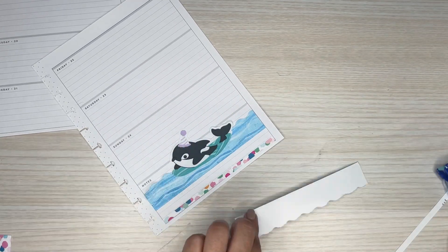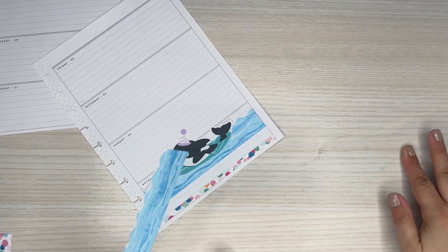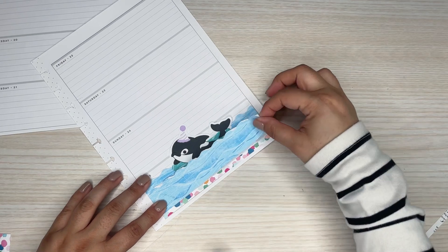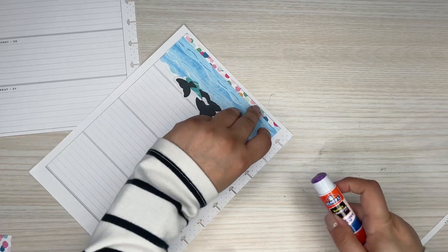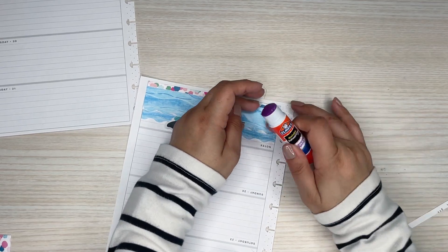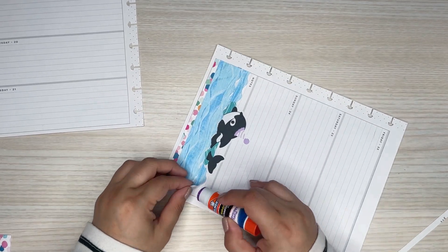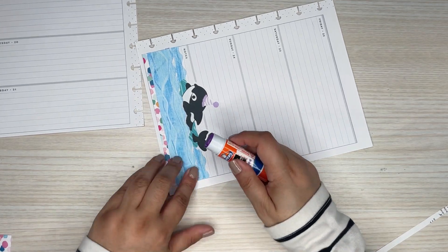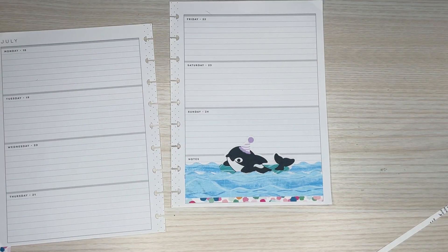I'm going to put this here and then put this on top. I should have done this on my mat because I always get that sticky stuff everywhere. I'm going to put a little bit of glue on these corners just to hold them down, because I never get the tape all the way to the corners. A little bit of glue on the corners doesn't mess up the paper, because when I glue everything down on bigger pieces it gets really warped-looking, and I don't like that look.